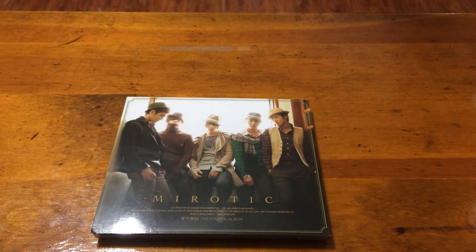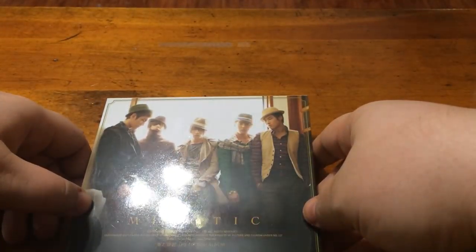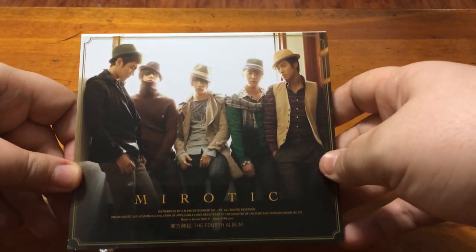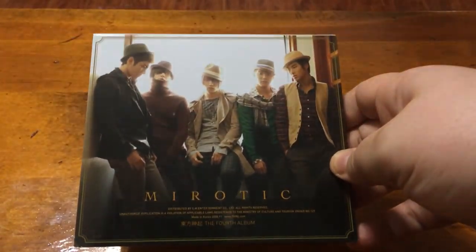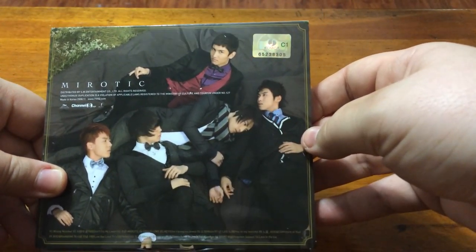Hi everyone, it's me Miranda. Today I'm going to be unboxing TVXQ's Mirotic version C or is it D? I don't know what version — it's either C or D. I think it's C. Correct me if I'm wrong. I'll probably look it up before I post it on YouTube.